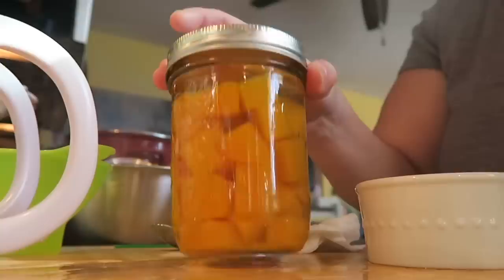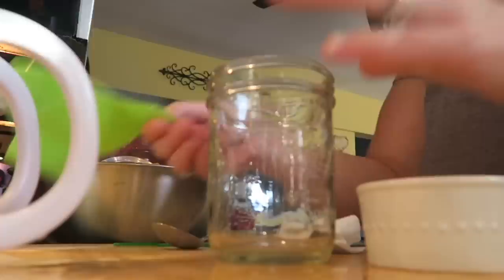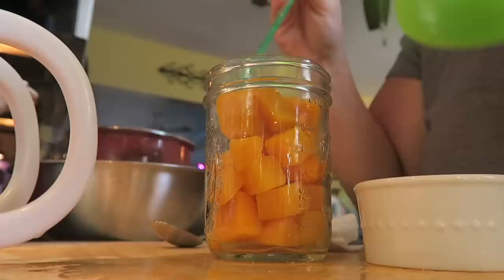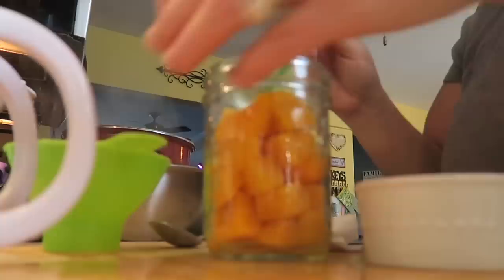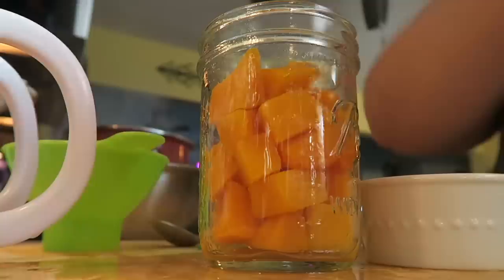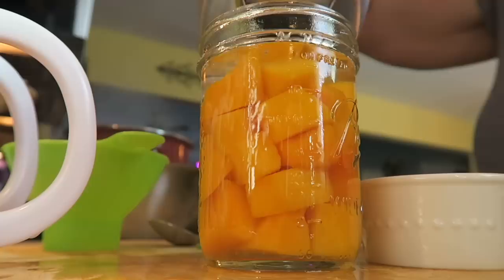I've got to get my canner out and going. Let's fill up one more jar together. I'm packing them right in there, adjusting them. I don't want to overcrowd my jar, but you can fit more in there. So pretty! And then I'm going to use my tea kettle — which is one of the reasons why I wanted this baby — one inch headspace.